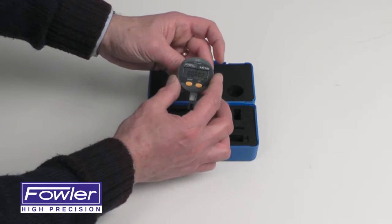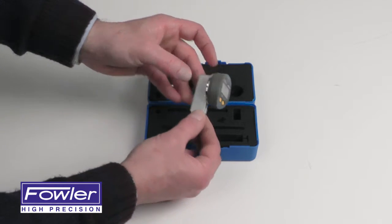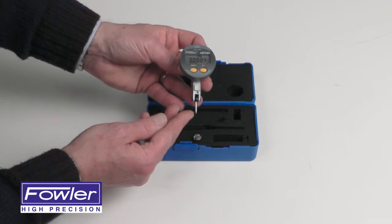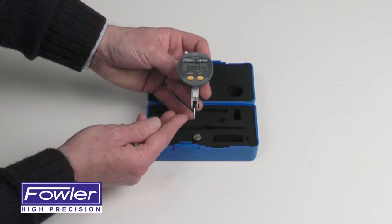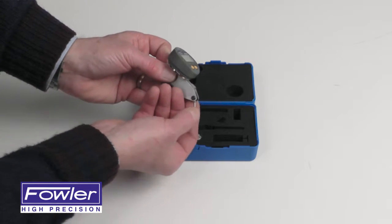Has a rotatable dial. Three dovetail locations. One half inch contact point, which is also available in one and seven sixteenths inches. Easy pivoting contact.